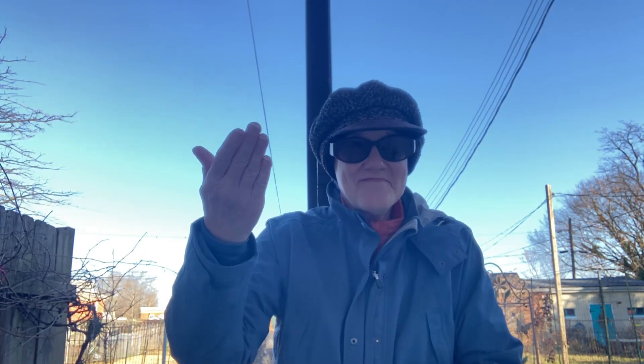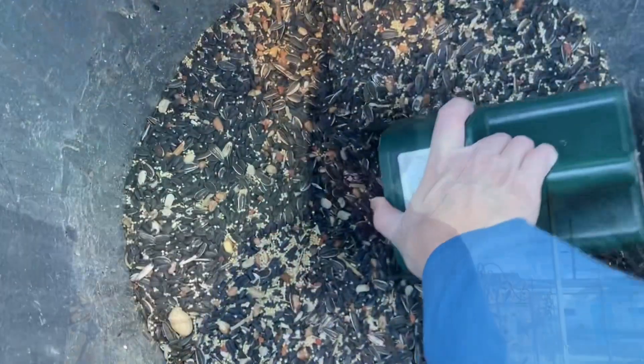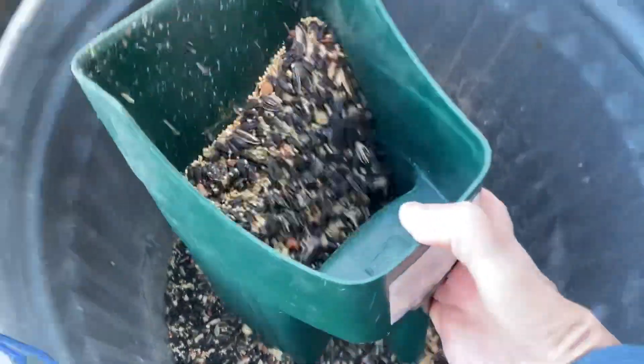Good morning and welcome back to Withrow Urban Homestead. It's still the beginning of February and time to start more seeds, but before we go down to the basement there are some things we need to get done in the garden. But first, let's feed the birds and the squirrels.